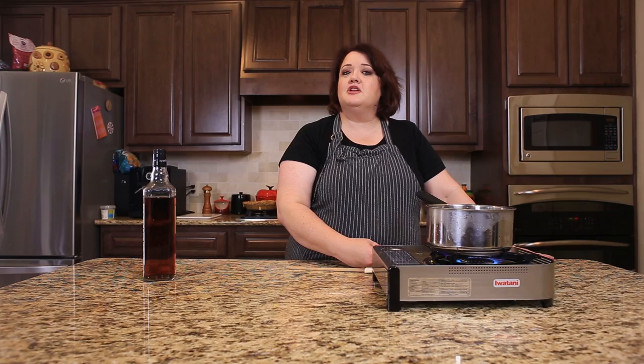Hi, everyone. This is Stephanie Manley with CopyCat.com. This is one of my Learn to Cook series of videos where I'm going to show you how to make caramel sauce, just like the kind you put in coffee.